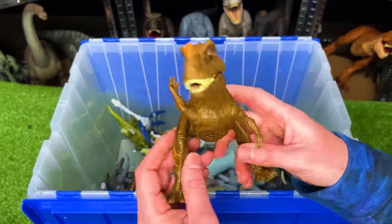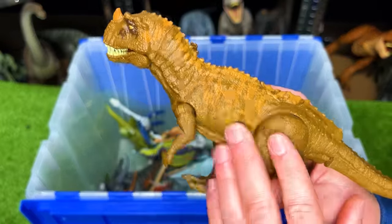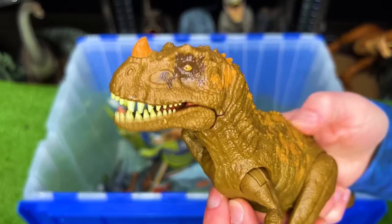Here is another Ceratosaurus figure, but this one is in the brown and orange coloring. Let's check out that chomping action.